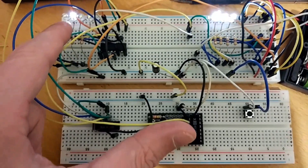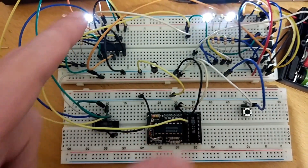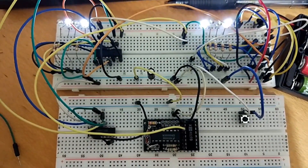So currently it's on 4, there's 5, and it should reset after that. So it only goes up to 5 on the larger seconds, and it's the same circuit for the minutes.